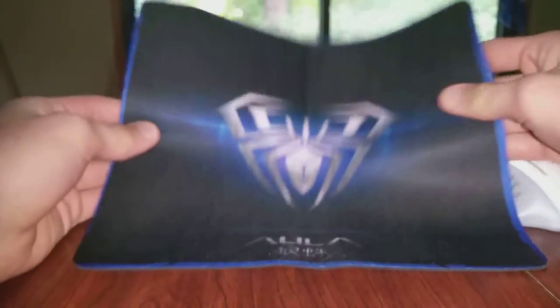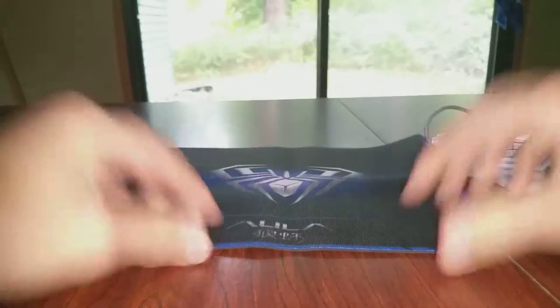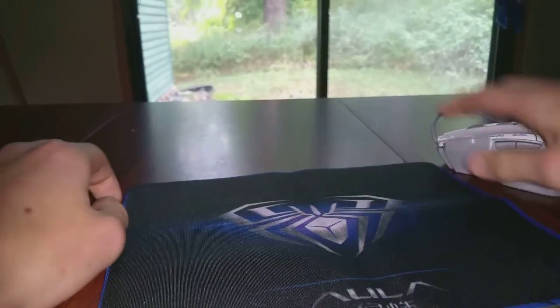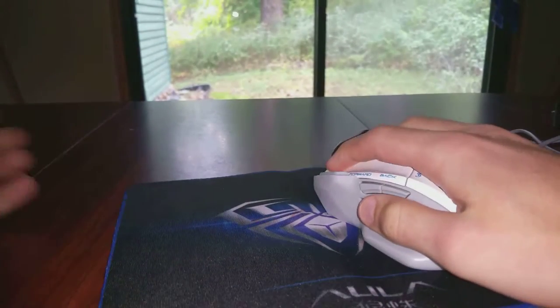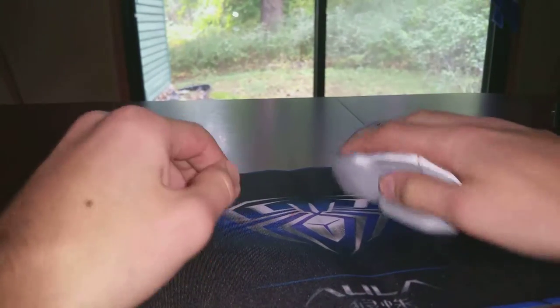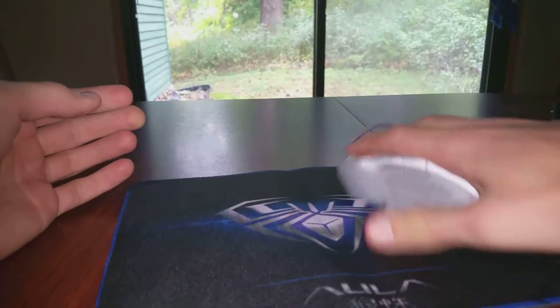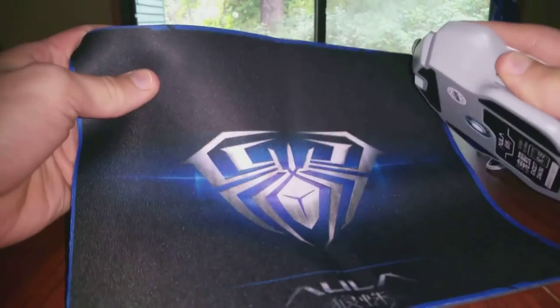Going over to the mouse pad — it's 11 inches, I'm pretty sure. It's very thin, I think about an eighth of an inch thick. It's very smooth. I wouldn't probably use it for gaming just because you can tell it's really cheap with the plastic, but it's quite smooth. If you don't really have a nice mouse pad, you can use this no problem.